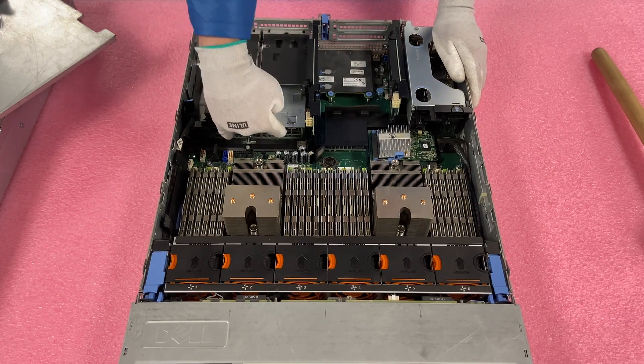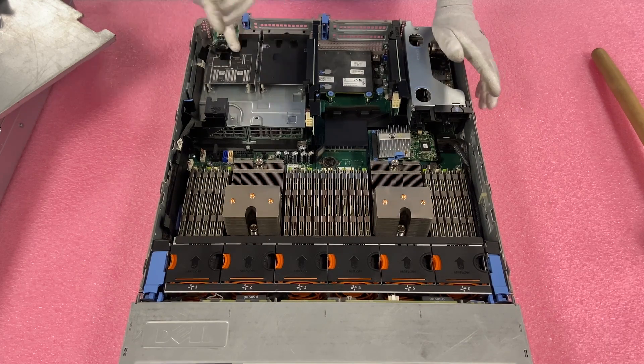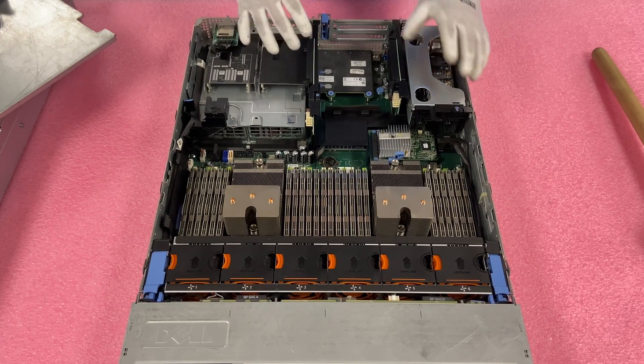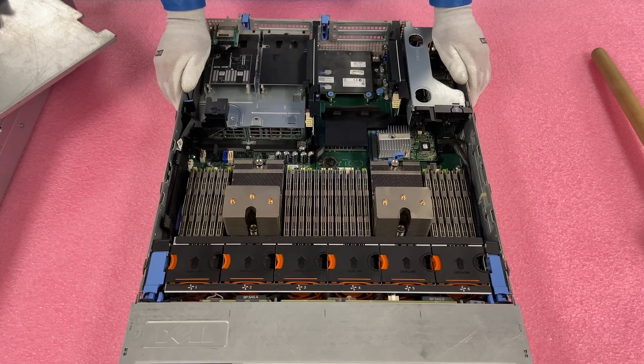Over here you have your two redundant power supplies, and you have rear 2.5-inch drive bays where you could put in SSDs, SAS, or SATA 2.5-inch drives. That's a quick and easy overview — the heart of the system. Obviously there's a lot more, but we will go over pretty much all of it in detail in different videos.